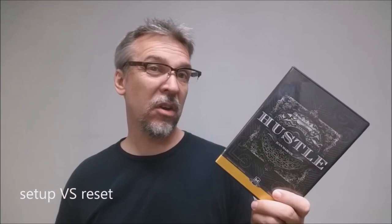How much setup and reset is there? It's only going to be getting those seven cards back into order again, slipping it into your card wallet, and you're ready for your next presentation.